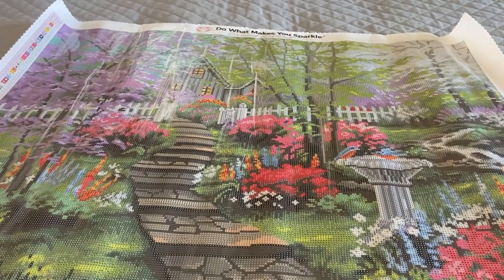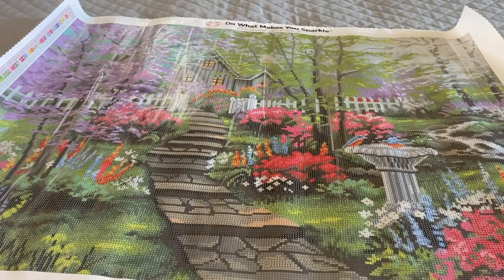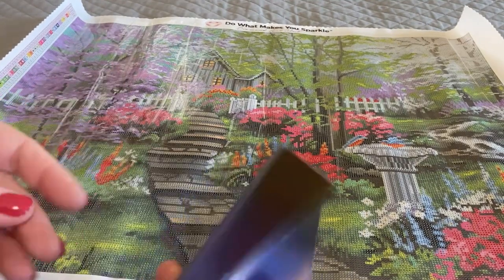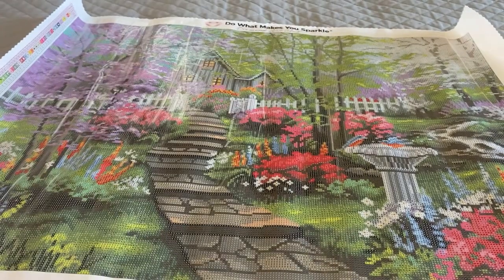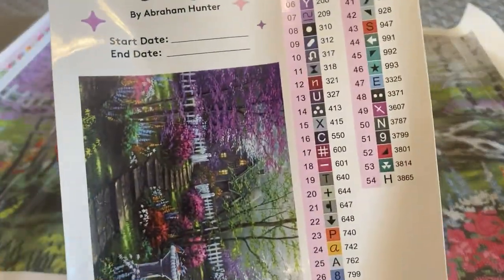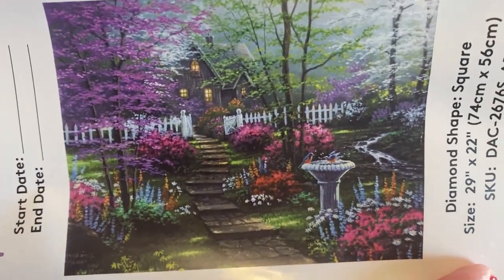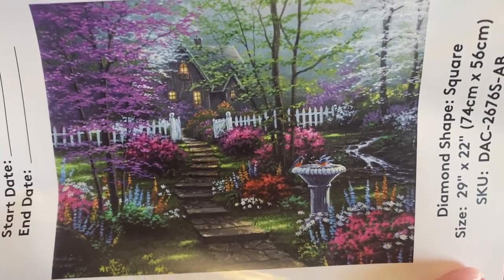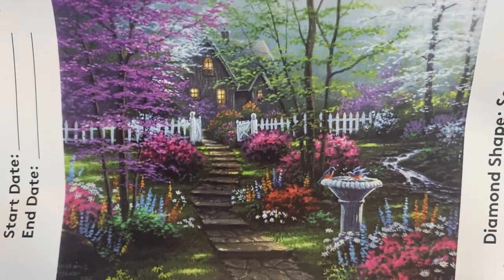So this is Springtime Cottage. Wrapped with the canvas was a blue brochure with step-by-step instructions. Here is our big inventory sticker sheet. And here is the artist's picture of Springtime Cottage by Abraham Hunter.